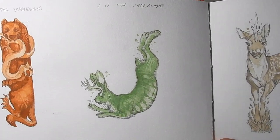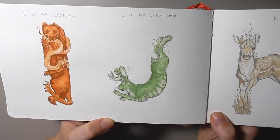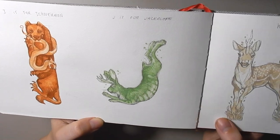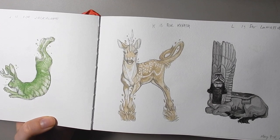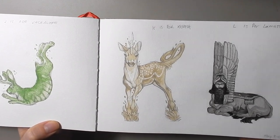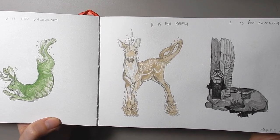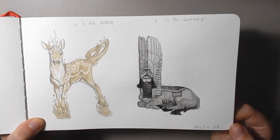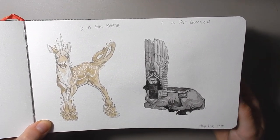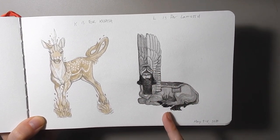J is for Jackalope — my boyfriend suggested I color it green, and there's a little story that Terence McKenna used to tell about seeing a jackalope, so it's sort of inspired by that too. K is for Keresh, basically a unicorn from Jewish folklore, and I based it off of a Persian fallow deer that actually lives in Israel. L is for Lamassu, a bull with the head of a man and with wings from Sumerian and Persian mythology — they have lots of really cool statues. Usually they're standing but to fit the shape of the L I have the bull half laying down.